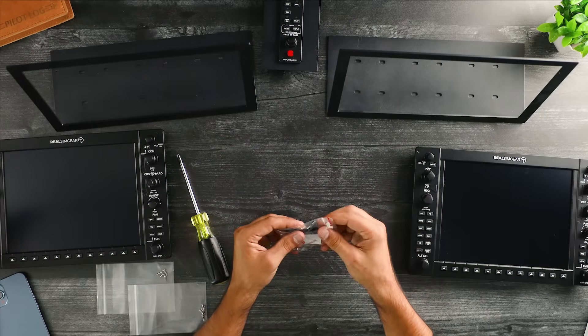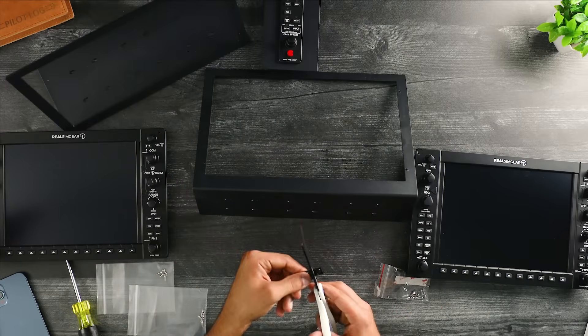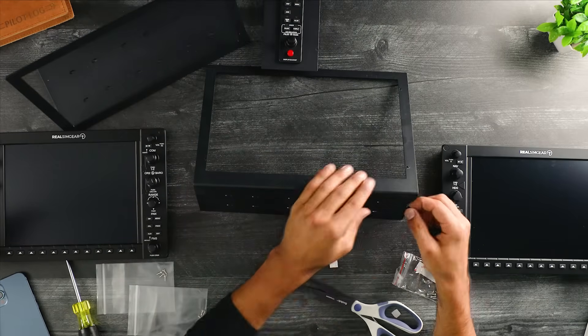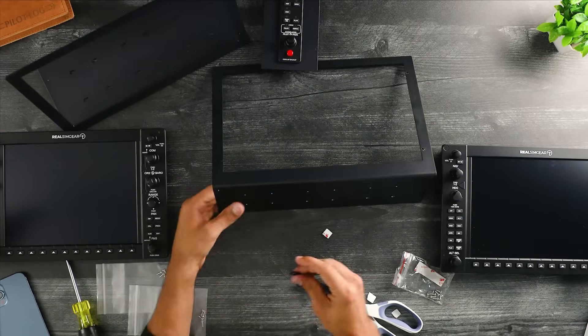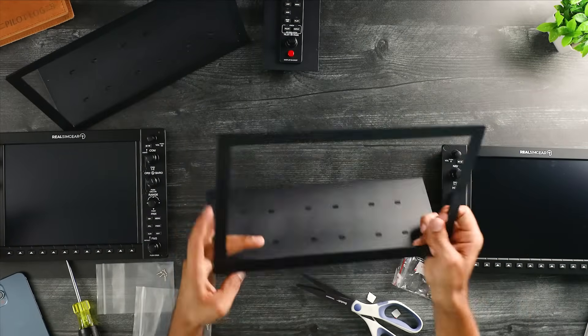The first thing I do after the audio panel is install the rubber feet on the metal plates at each of the four corners. I'll repeat the process on the other one.